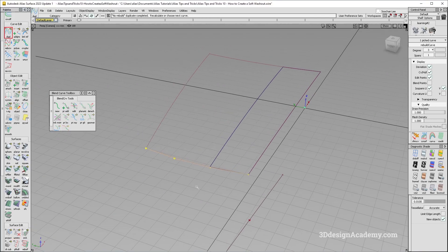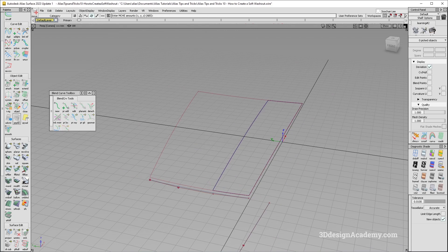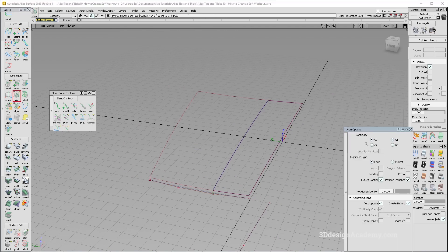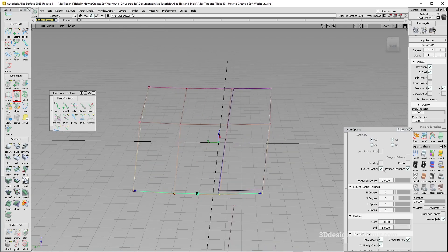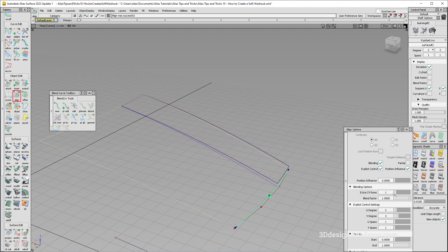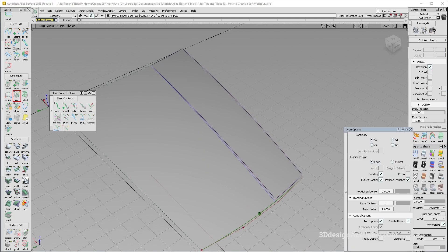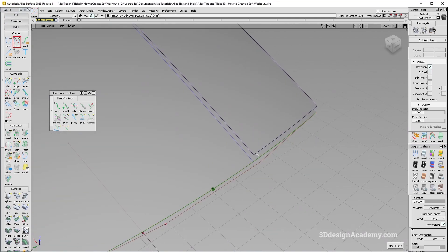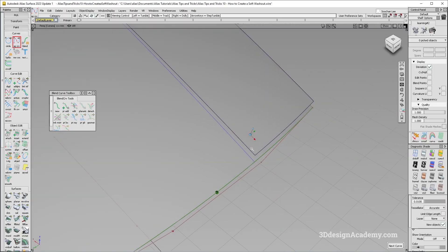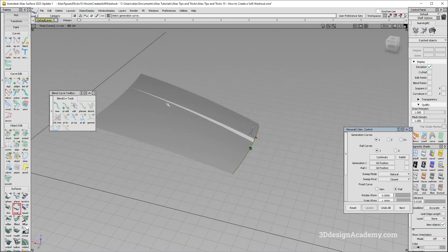I'll duplicate this edge and push it down. Since I already have the surface I'll use align and grab a position. I'll grab the surface and align it. Now depending on the situation you might want to do a blend — you can do an extra surface of degree three — and this is going to create a little bit more consistent transition. To create the side surface I'll take a curve and do a rail, and that's going to create a nice washout.